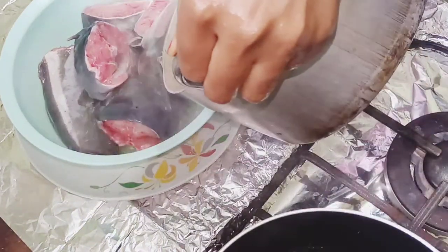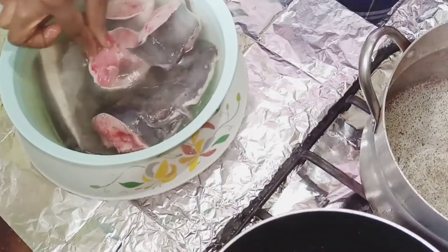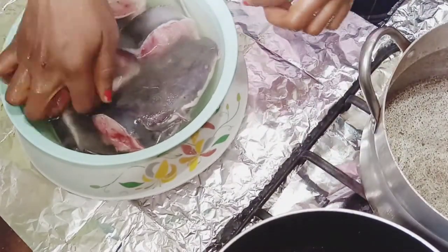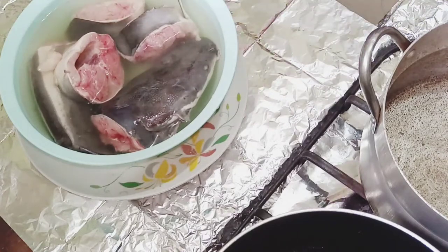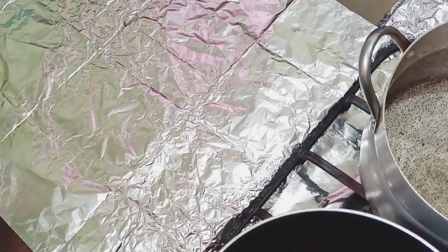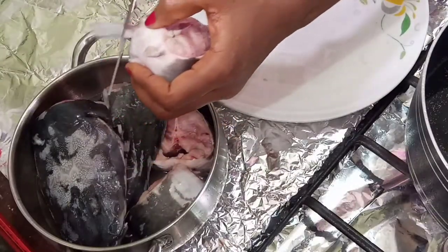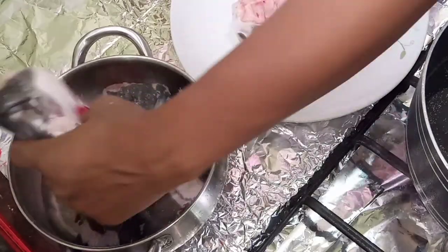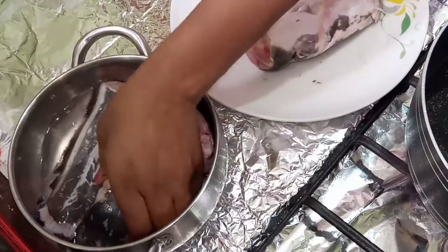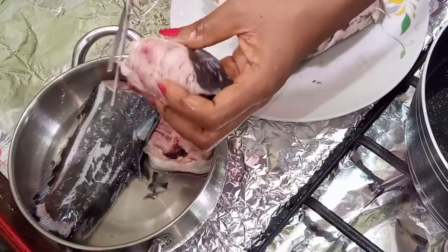In addition to managing the slime, hot water also helps the fish firm up and prevents flaking during cooking. If you don't steam it in hot water like this first and you start cooking, the fish can easily flake in the pot. Here I'm also trimming out some of the bony parts.